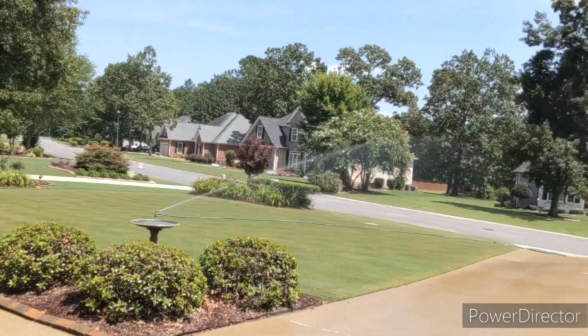So that's it — I gave you an update on the zoysia, the side lot, the dog park area, and the front yard. This is bermuda pride.